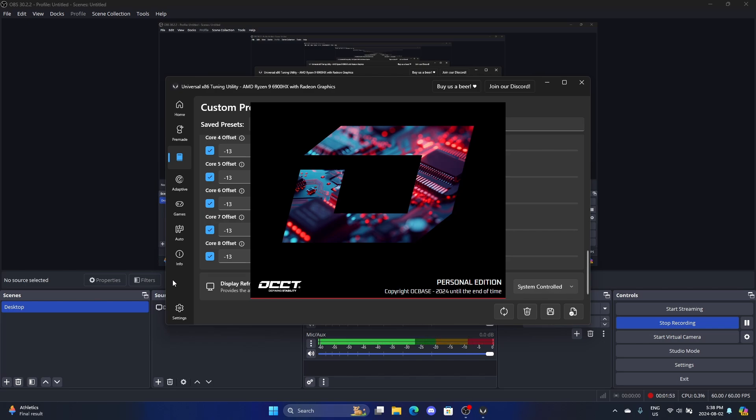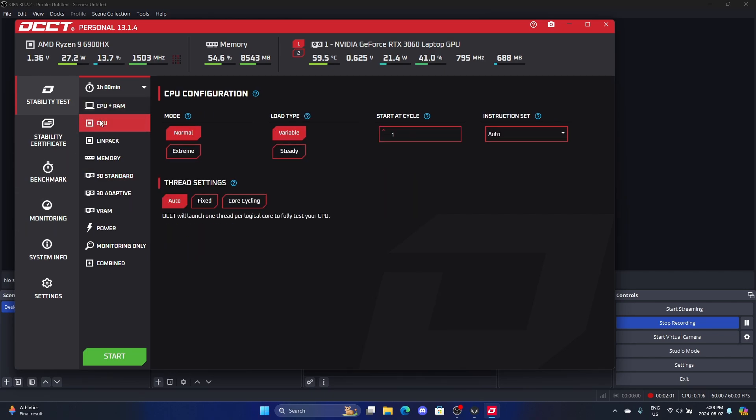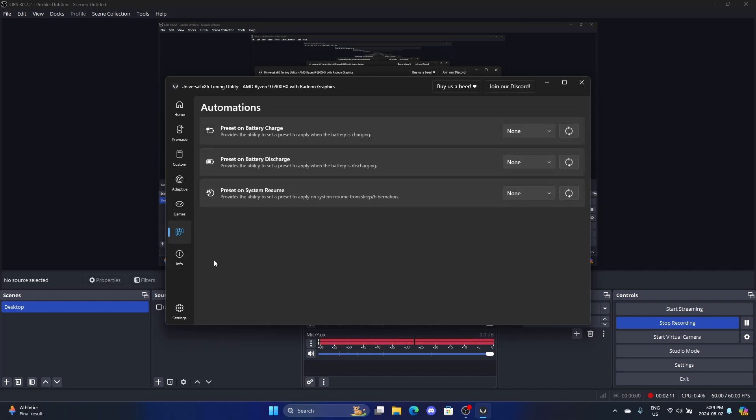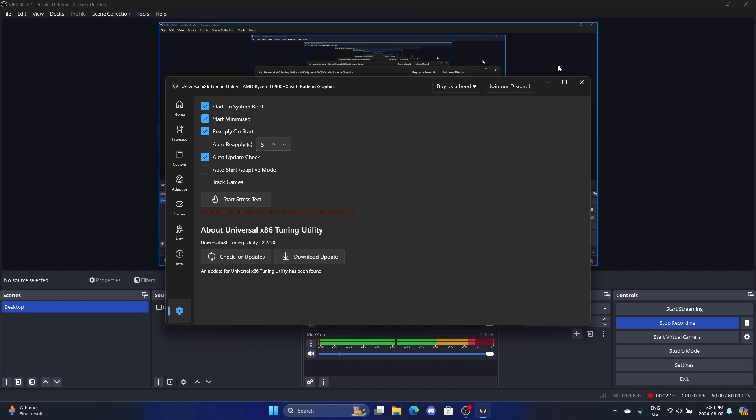You don't have to leave it running for hours — at least for me, it finds errors quickly. You just do the stability test and you've got all these options. And of course, you can make it so that UXTU automatically applies on startup. I have it set to boot minimized and reapply — that reapply option is the critical one.